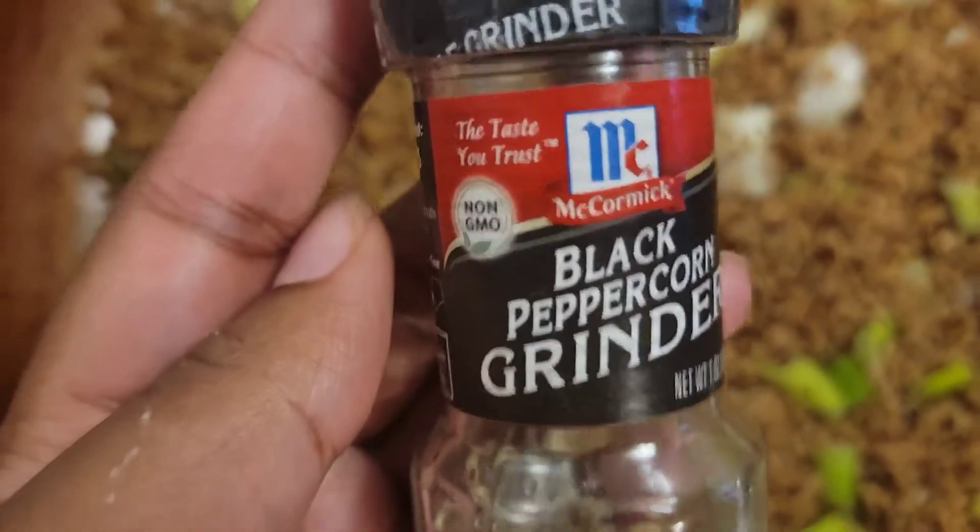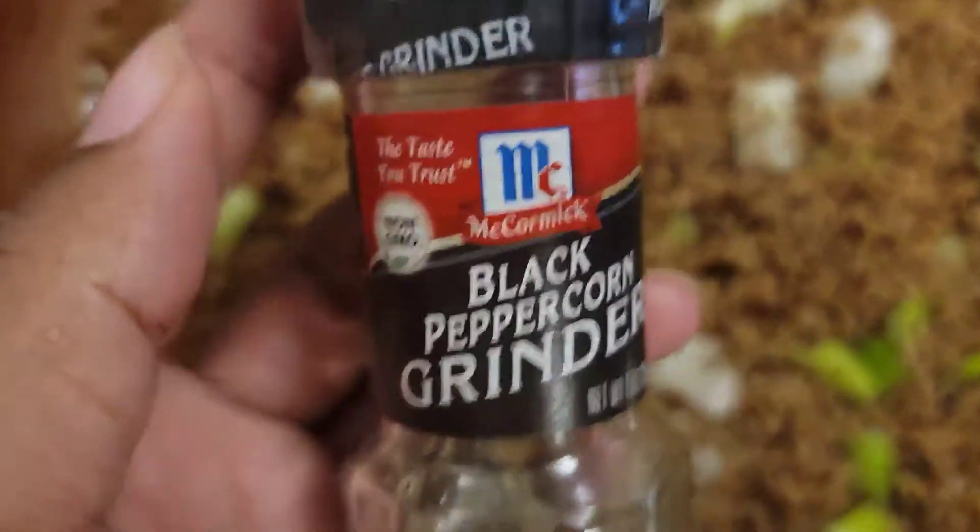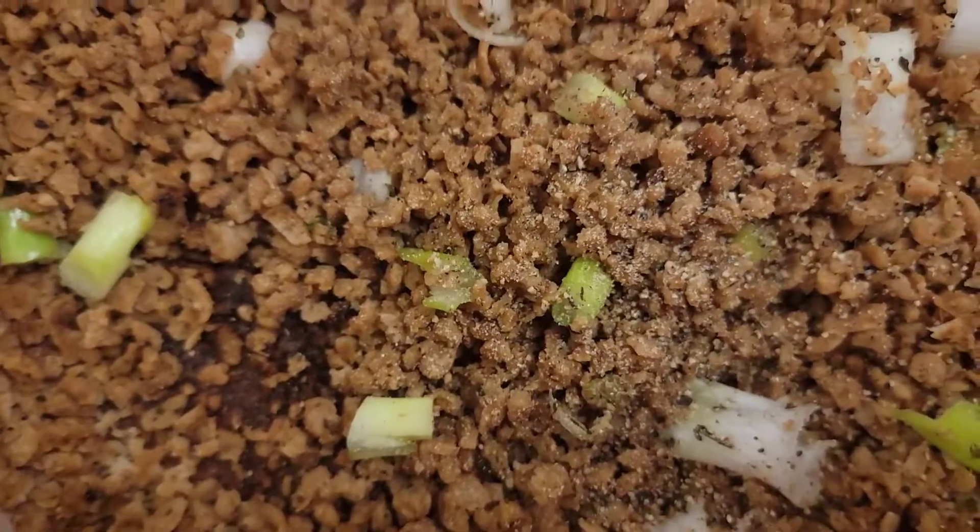Now I'm gonna add some black pepper — oh, I've only got a little bit left, I'm gonna have to use the rest of this up. Okay, now we're gonna mix that on up. I added just a tablespoon of water to it because it was kind of sticking — either that or add more olive oil.